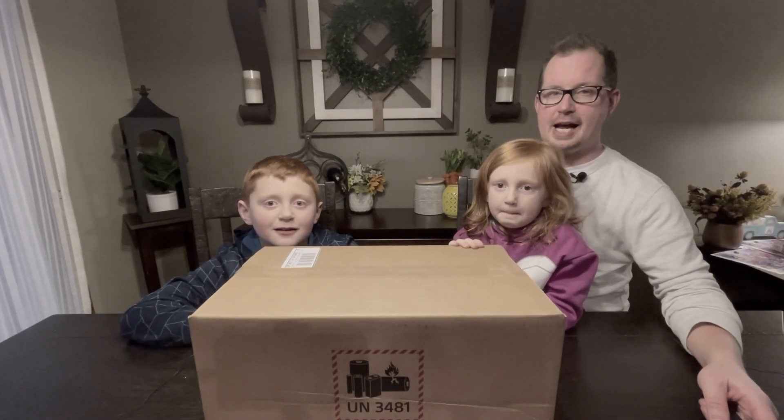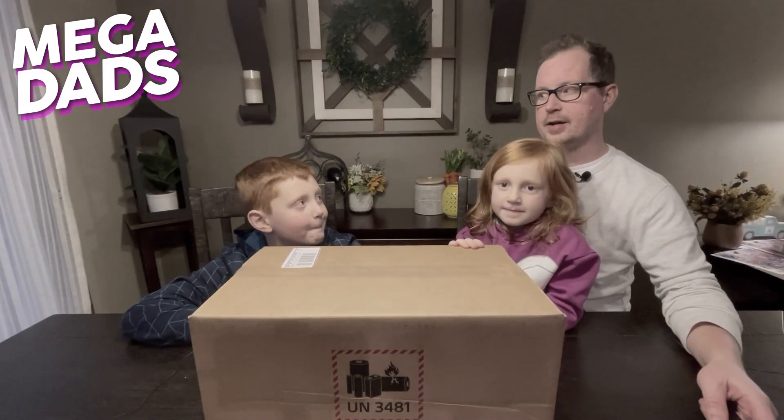Welcome back to YouTube.com slash Megadad. Today is a very exciting day.